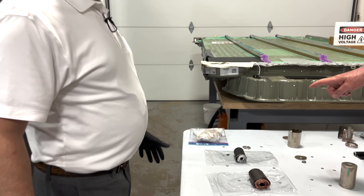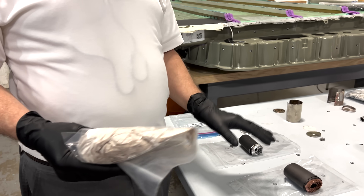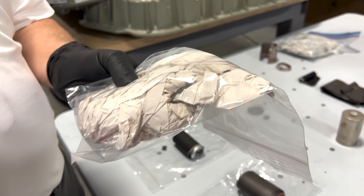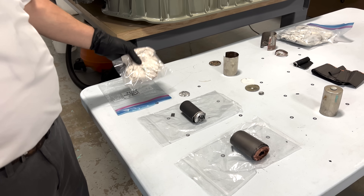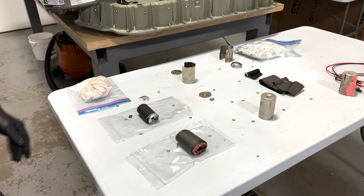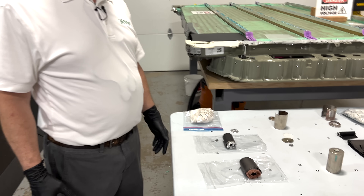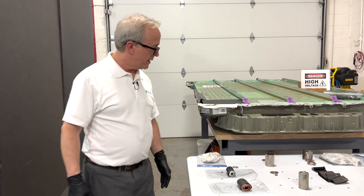A separator is necessary between the cathode and anode — if they touch, there's a short circuit and bad things will happen. The separator allows ions to pass through using the electrolyte as a carrier, while keeping the two electrodes from shorting. The separator looks very similar to the gen 1; we'll do analysis to confirm that. The electrolyte is also something interesting — we've had a chance to look at it but haven't fully analyzed it yet; there may be differences there.